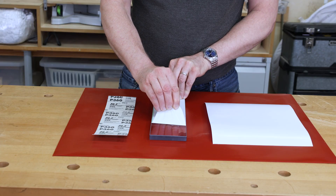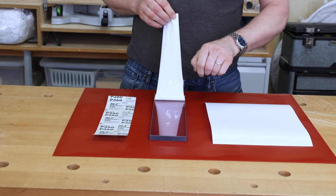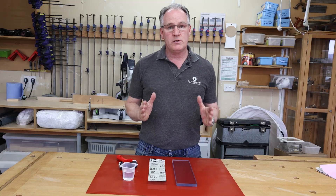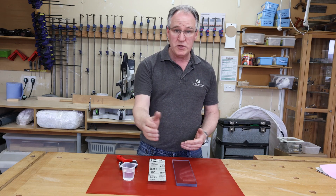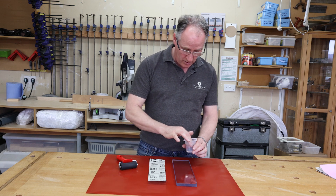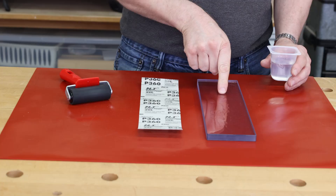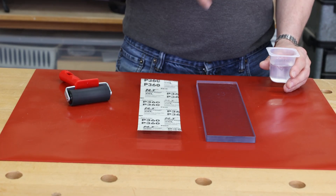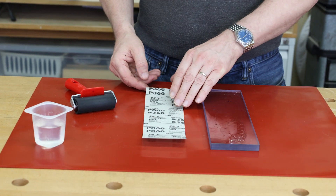Then you can take your fresh sheet of polycarbonate, remove the covering, and lay the Scary Sharp abrasive onto the polycarbonate plate. You can do it purely dry, but I find the best way is putting a little bit of water onto the plate — it's a bit like an Airfix model or putting stickers on a van. The water helps get the air bubbles out, and we do not want air bubbles or contamination between your Scary Sharp and your plate.